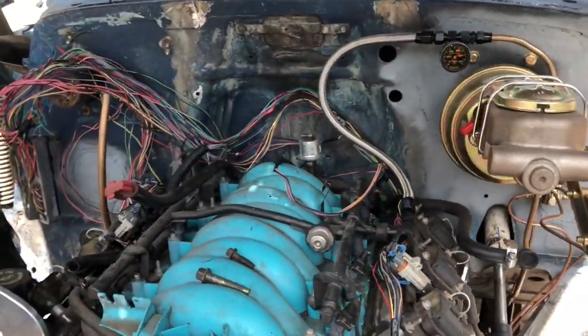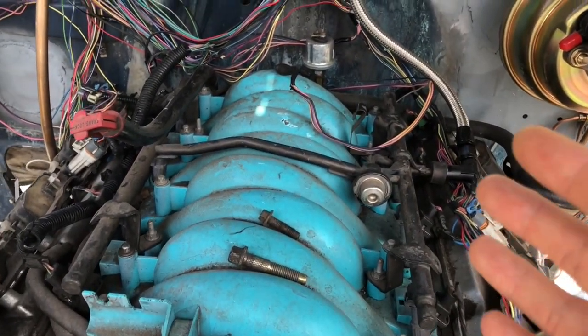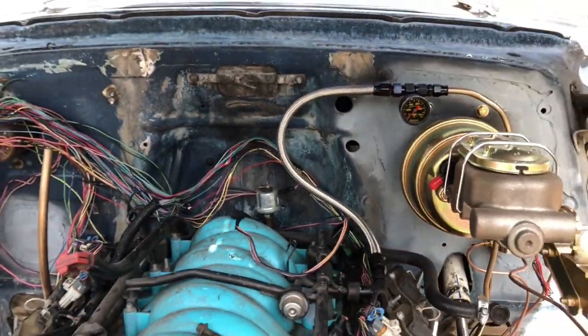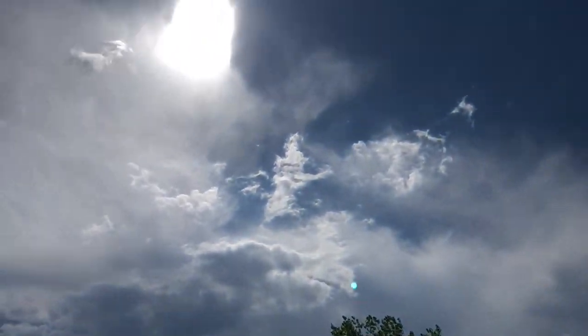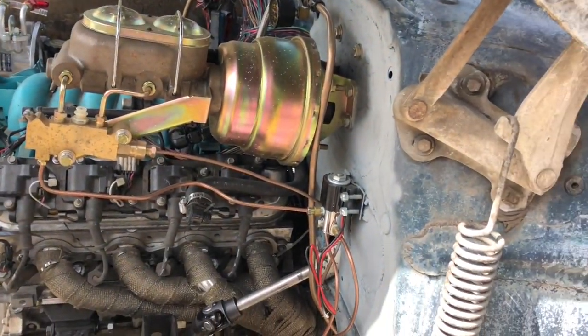I'm also getting the harness in. I'm going to punch a hole right about there and have the entire harness wind backwards and go through one hole to the computer under the dash. So as long as the Colorado sunshine abides, we're going to be working on that today.